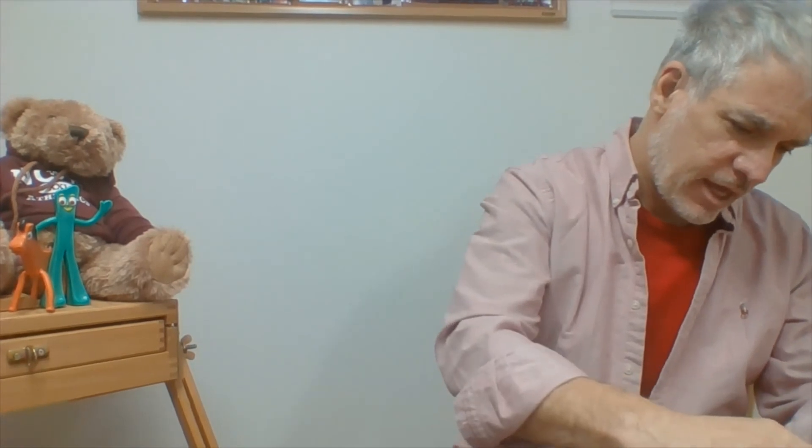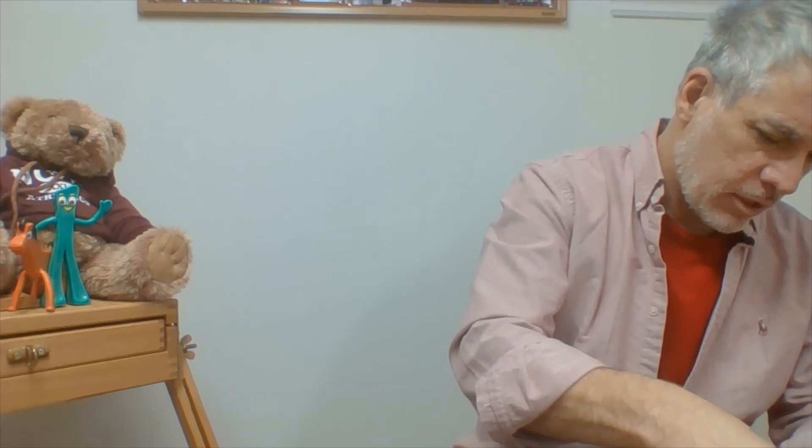The last step for the fox's face is to take my three black circles and glue them onto the face. The larger black circle goes right at the bottom as the nose, and the two smaller circles go about halfway down the fox's face — maybe a little bit closer to the top — as the eyes. With that, the fox's face is complete.